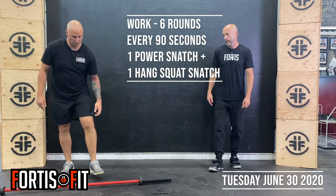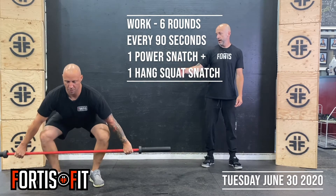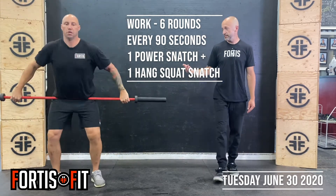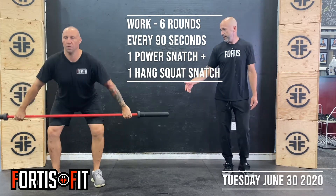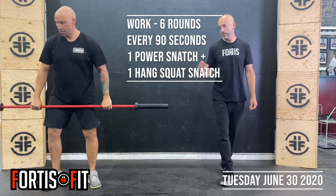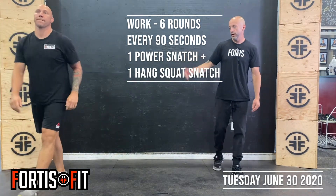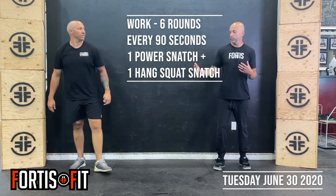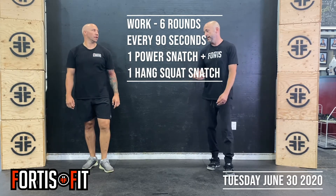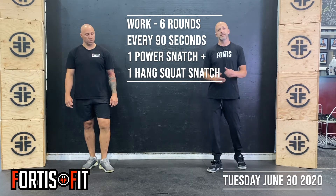With the barbell, start with the bar on the floor at mid shin — chest back, go to the hips, full extension overhead. It's a power snatch to start. Then go down to the hang position, load the hamstrings, full extension, and catch it in a full squat, standing straight up again — just one and one. At the gym, we're adding weight as we go through the six rounds, working up as heavy as possible. We haven't done a lot of snatching in a long time, so be careful with the weight and really work on technique — getting those hips extended to catch yourself under the bar.